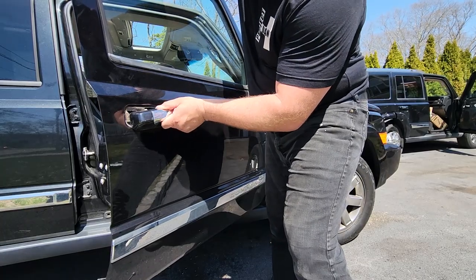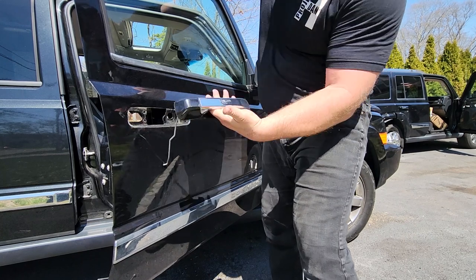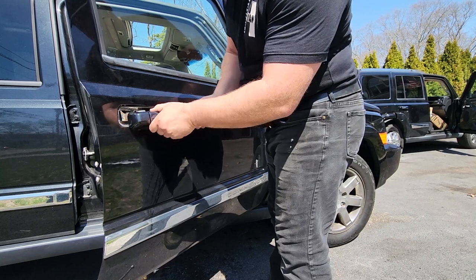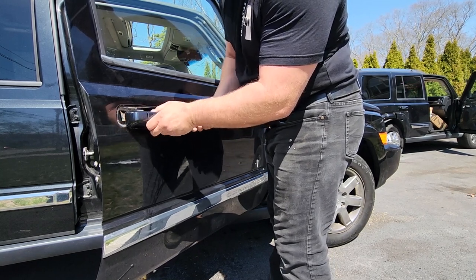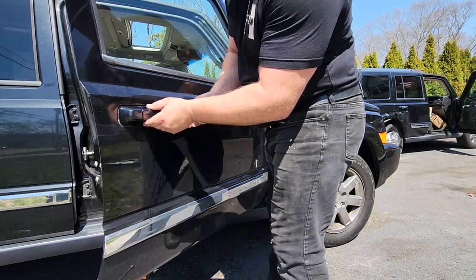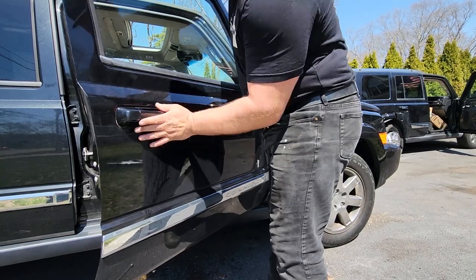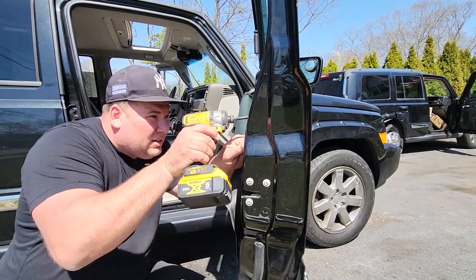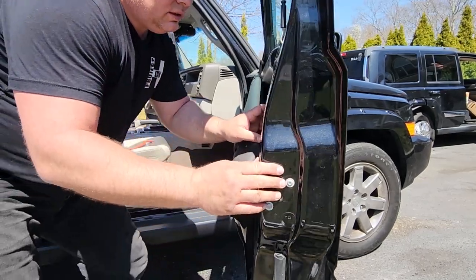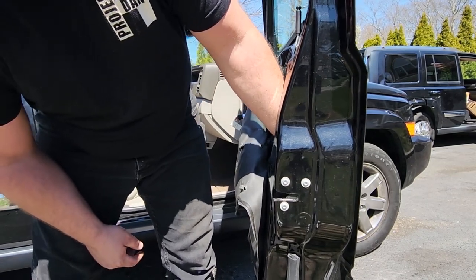That guy is disconnected. Now get in here with the 8 millimeter. We're just gonna pull this out, wiggle it to the front, and there she is. The black handle goes in the same way the chrome one came out — just slide it in gently from the front towards the rear. Lines up beautifully. Easy.